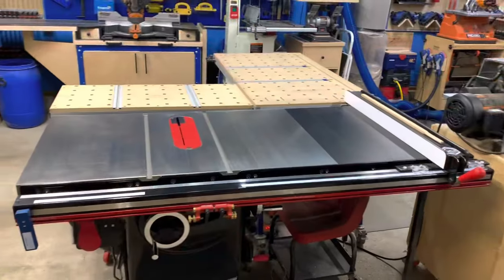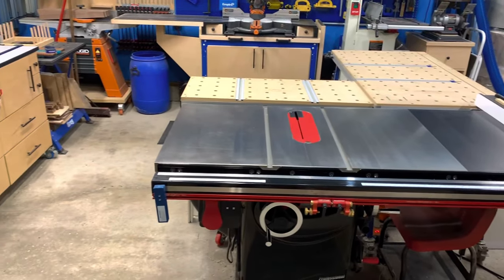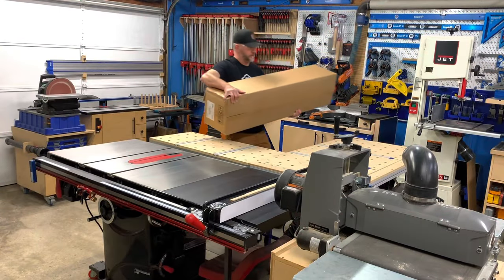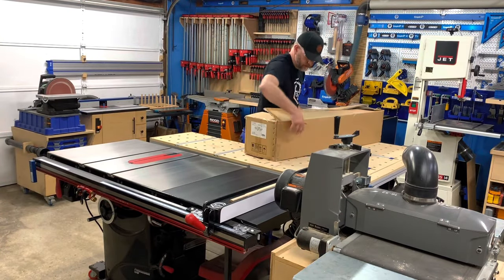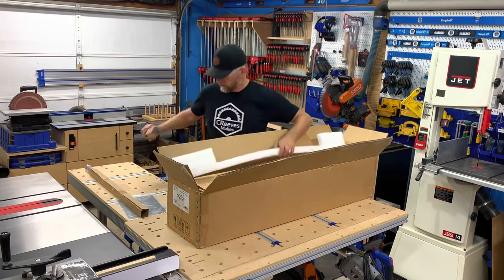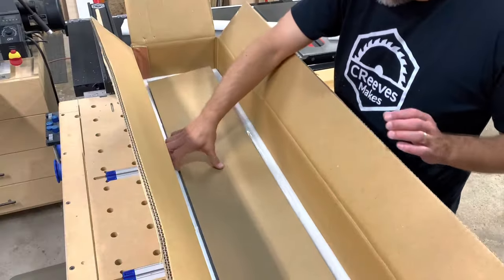As some of you have seen, I have recently upgraded my table saw, and I've been wanting to add a sliding table to it to assist in cutting larger panels. I recently partnered with Harvey Industrial and will be sharing a few of their products with you here in the future. The first of them is this new Compass ST-1500 sliding table.